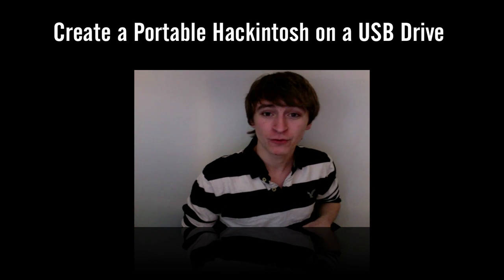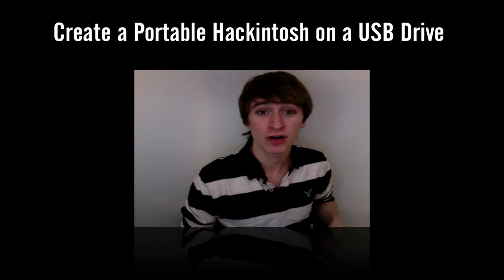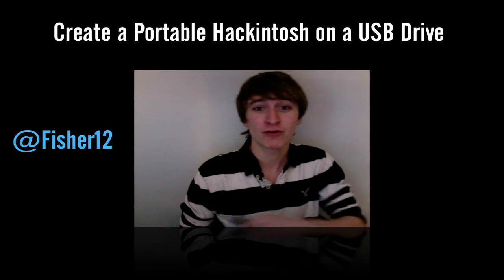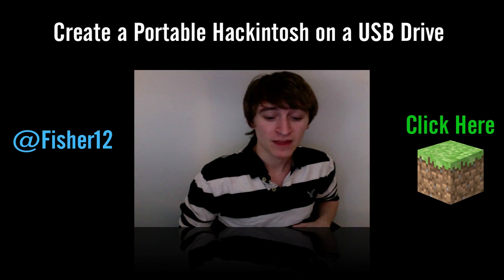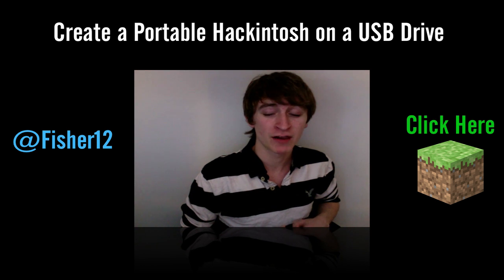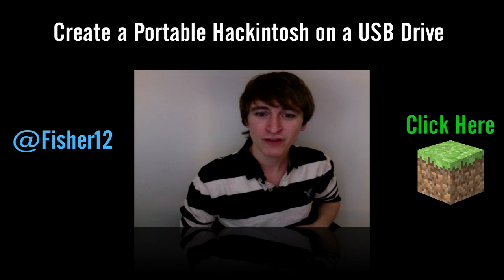But with that said, that's the end of this tutorial. You can follow me on Twitter at twitter.com/fisher12. If you're interested in Minecraft, youtube.com/minecraftcommunity. All the links will be down below. I do have a new video series coming out on this channel around Wednesday or Thursday, so look forward to that.